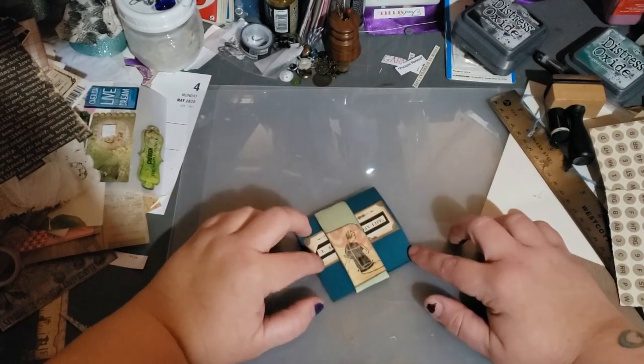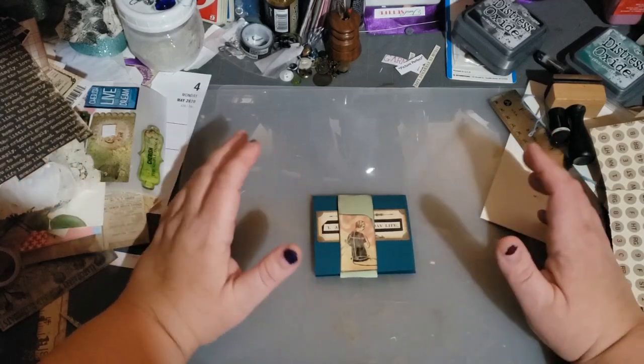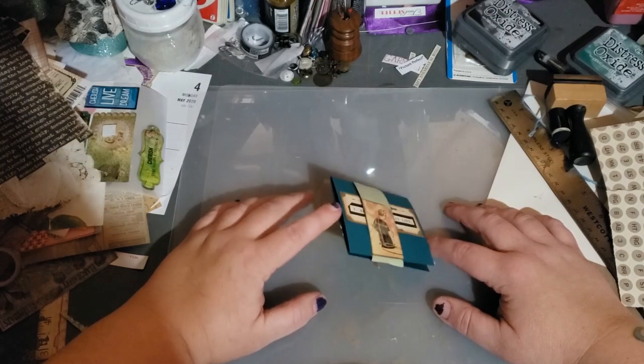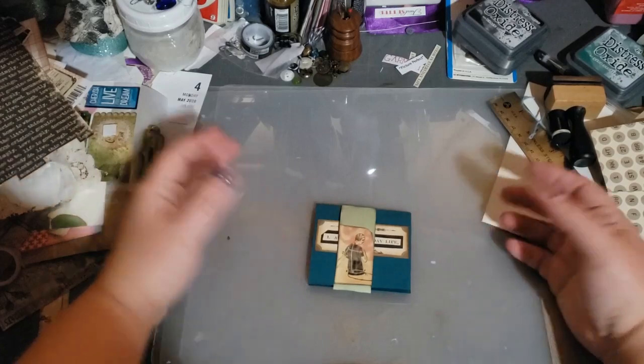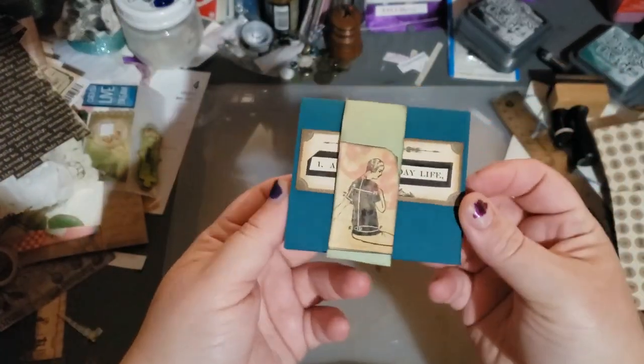but I thought — I actually found this on Pinterest because I love Pinterest. They were using it in a different way, but I thought it's time for a how-to video. So let me show you what I have here.